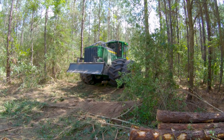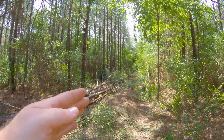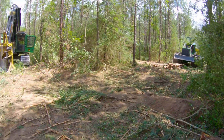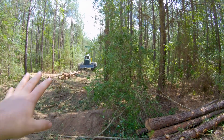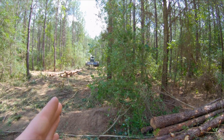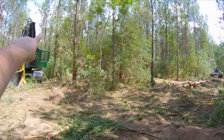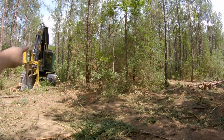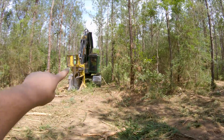Where the skidder's at right there, that is what you call your access. Your actual down rows are planted this way and this way — y'all see where the cutter's sitting at. To access these rows, you want to go square across them. For the most part you want to go straight across them. That way, if over there is where your road is, you want to put your access by your road because your set's going to be over there, so all your wood goes to your road and then to your loader.